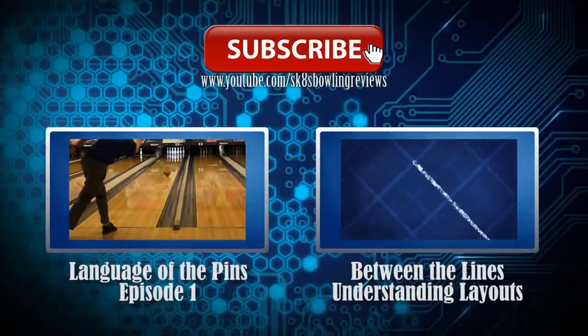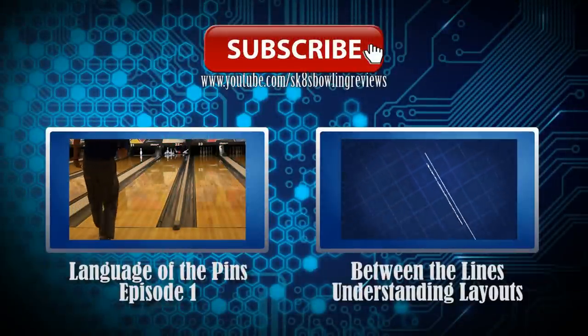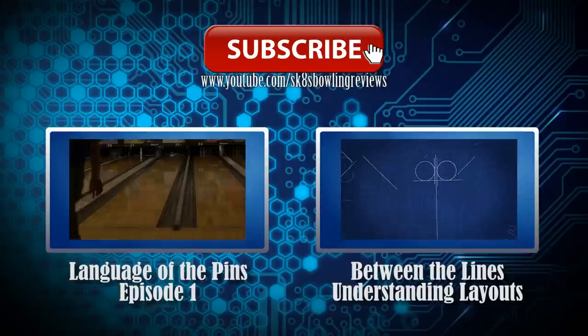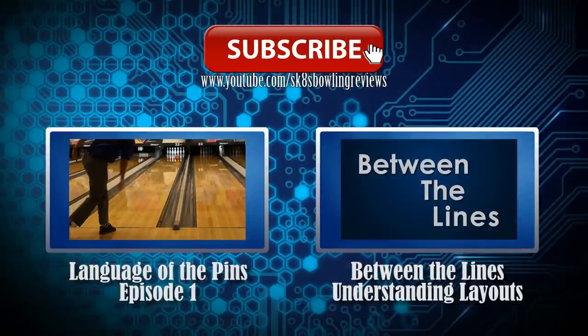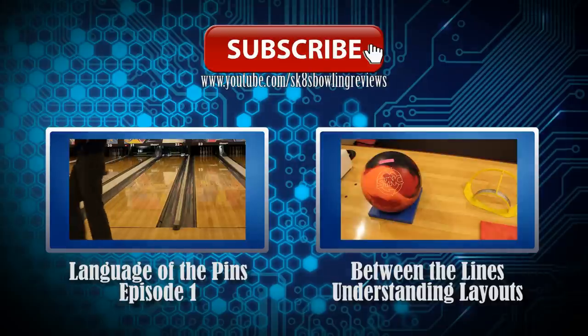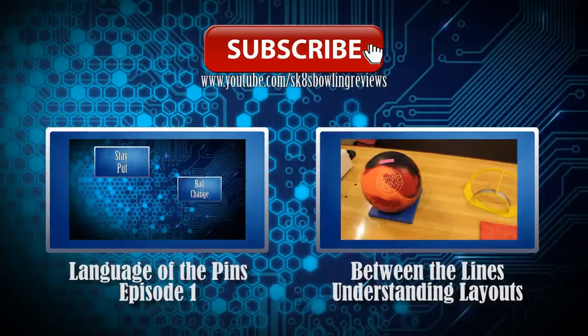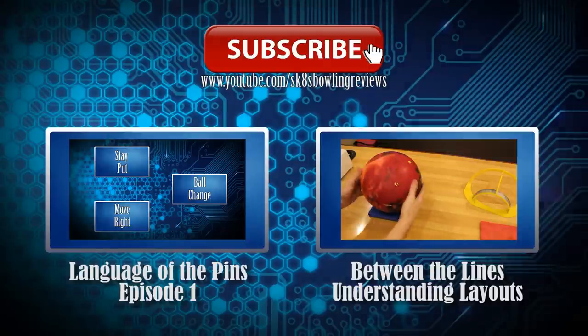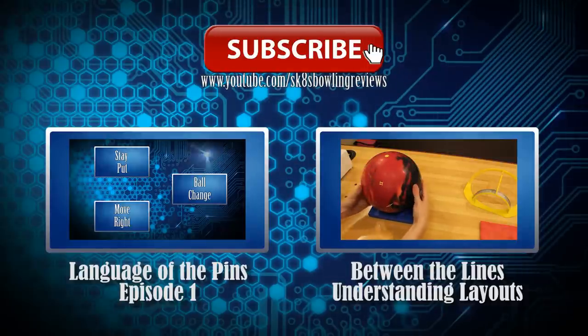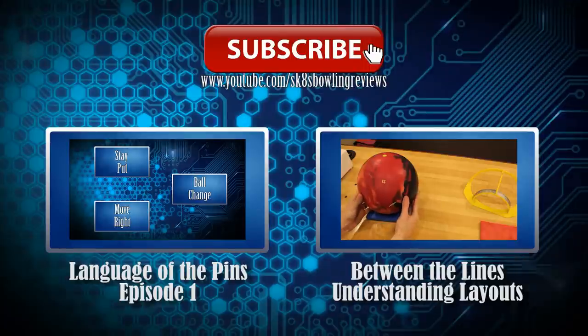Thank you all for watching. Here are two videos you might have missed that could help your game. On the left is my Language of the Lane series, where I break down how to make adjustments and things like that. And on the right is Between the Lines, where I break down how ball layouts work and give you a general idea of how those layouts are going to perform. Make sure you click that red subscribe button so you don't miss any new videos as they come out. Thanks for watching, have a good day.